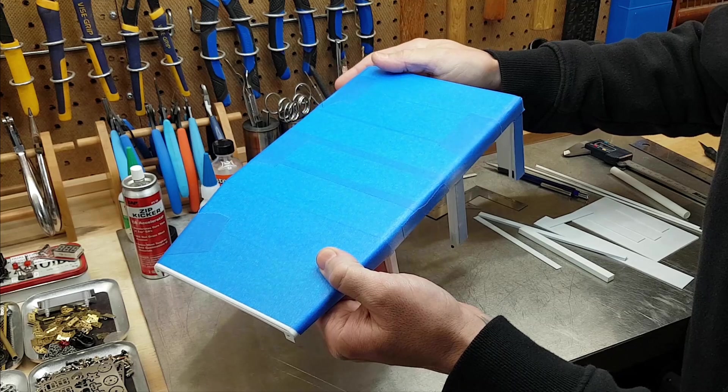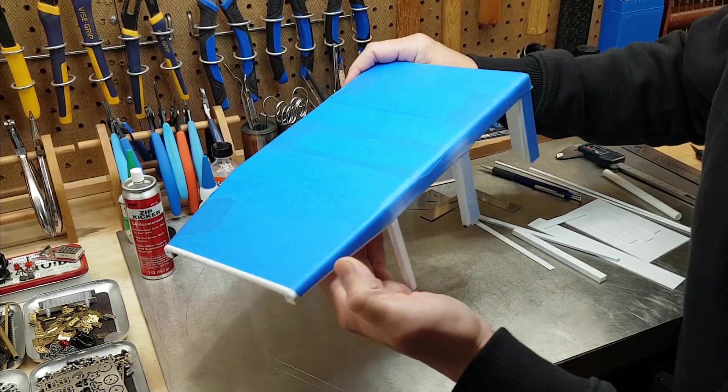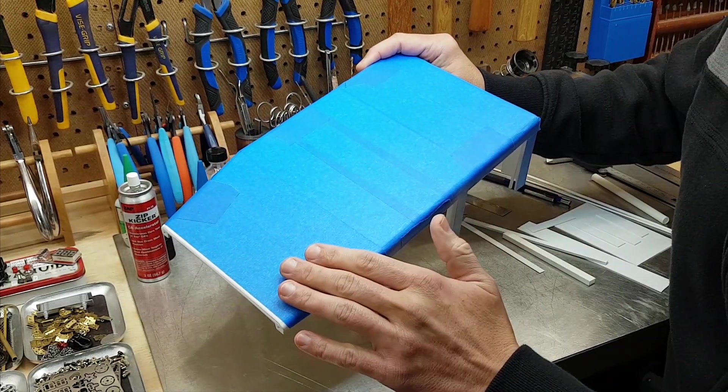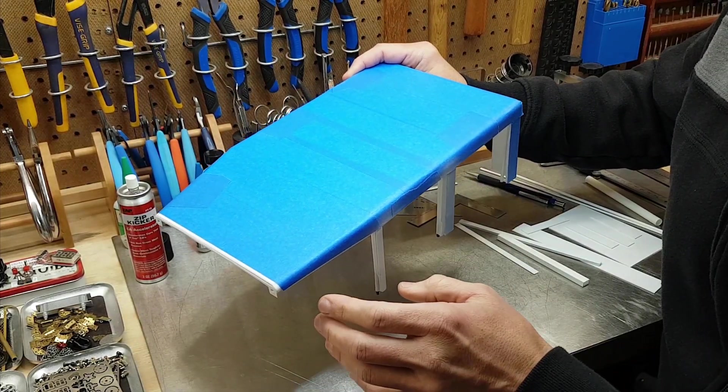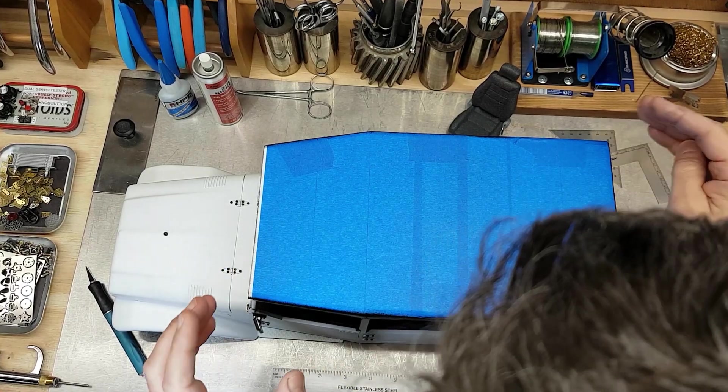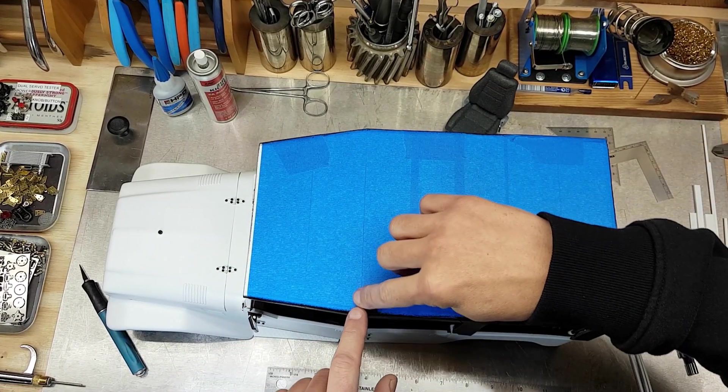Wherever this is blue right now is where there'll be fabric. The tape is on here to protect this from the primer — I want this to remain raw plastic underneath so I get the best adhesion between my fabric, the adhesive, and the ABS.